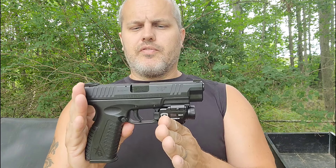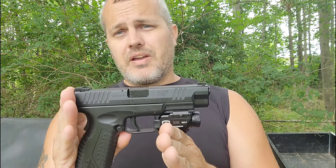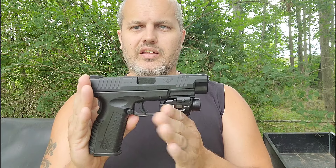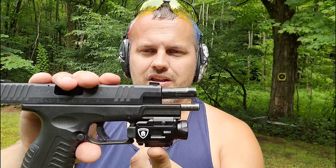I'm going to get some rounds downrange. This is a .40 caliber Springfield XDM. I'm going to sight this in at 15 to 20 feet — a little less than 10 yards — which I think is perfect. This is one of my home defense guns. It's an amazing shooting firearm, one of my top five favorites, and this light just makes it look even better. Warrior Land reached out and sponsored this video, sending me this really awesome combination laser light.